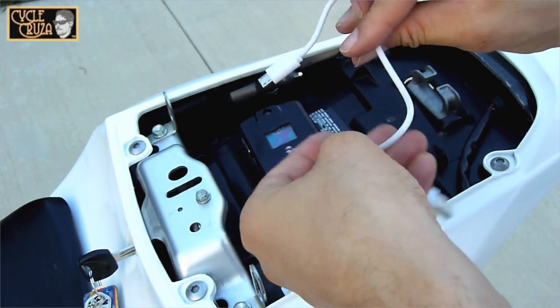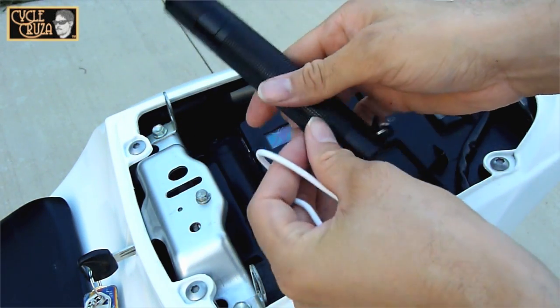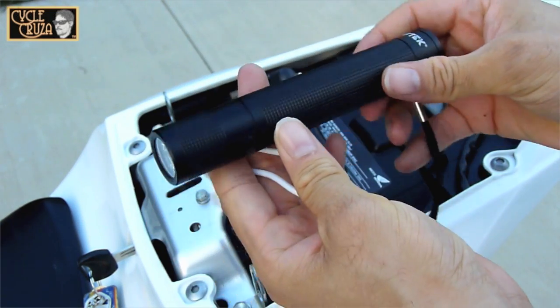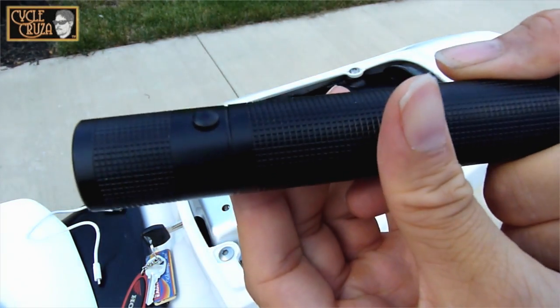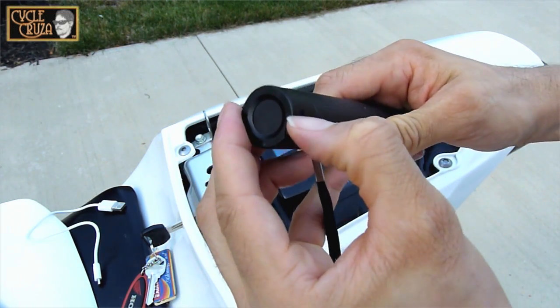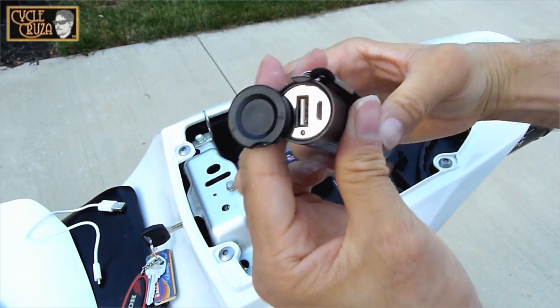Here is the USB to micro USB charger cable that goes with my Loftec Flashlight. As you can see, the bottom of the flashlight opens up — the bottom cover slides off to the side and reveals two ports.